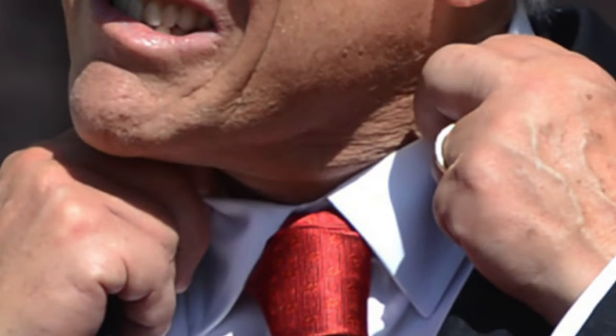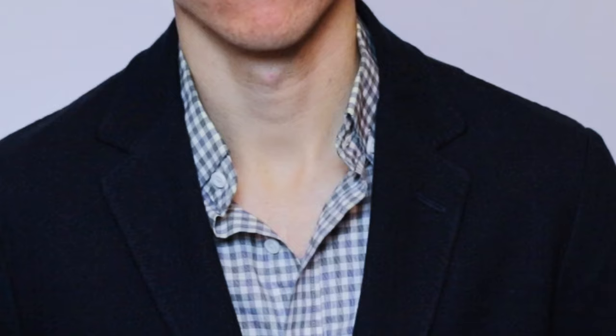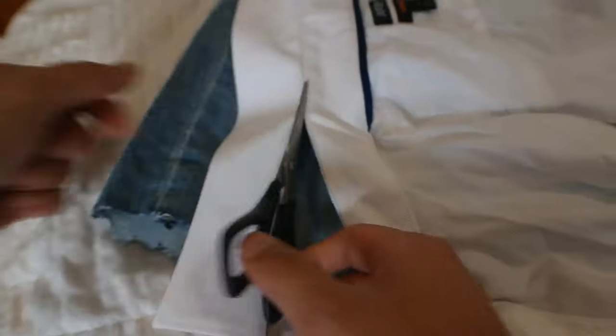The first DIY method and the easiest method is the Mandarin Collar. The Mandarin Collar DIY is perfect for those collared shirts that no longer button up to the top, or shirts that have a very flimsy collar.